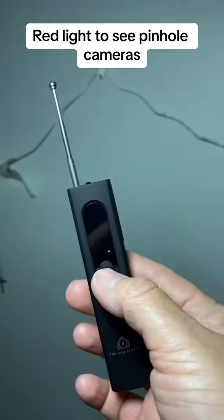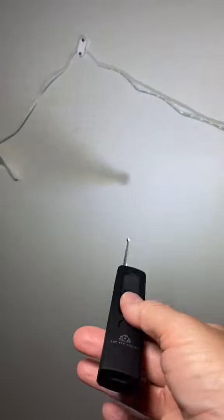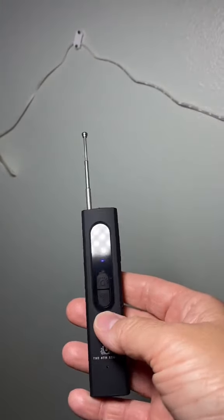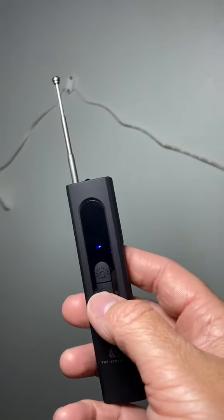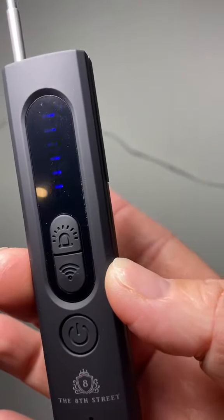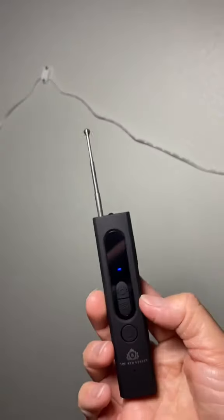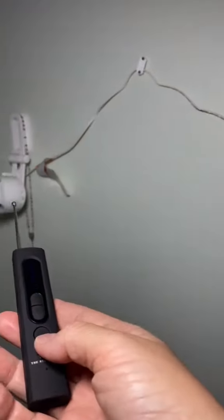It has a red light and a flashlight. You could even set the mode — instead of beeping, if you want to be kind of secretive about it, you can set this thing to vibrate. It's vibrating because the camera's right there.